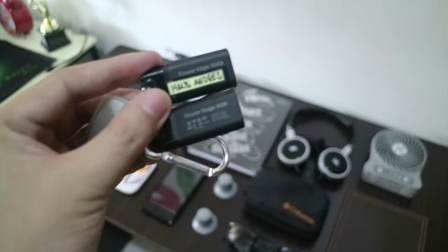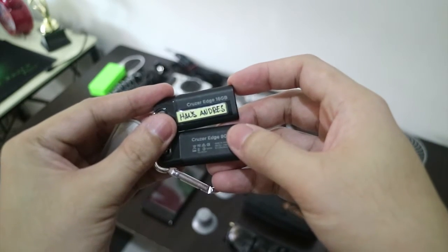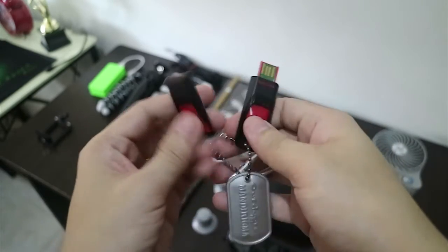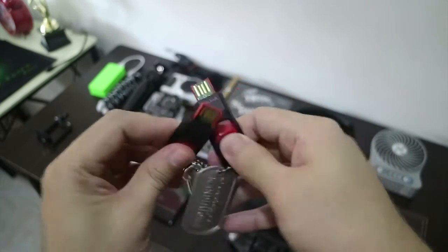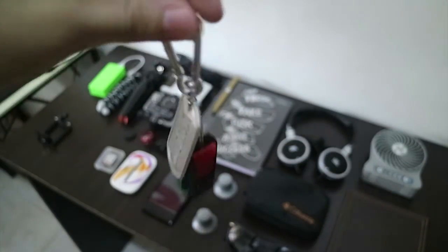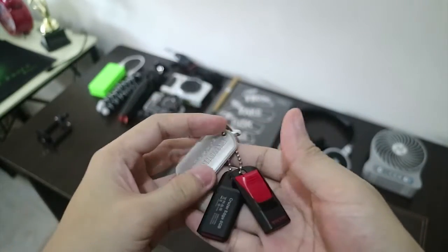I also have my two SanDisk USBs — one 16GB and an 8GB. I use these for storing and editing my footage directly on the USBs. Believe it or not, I do that. And they're also good as a keychain.